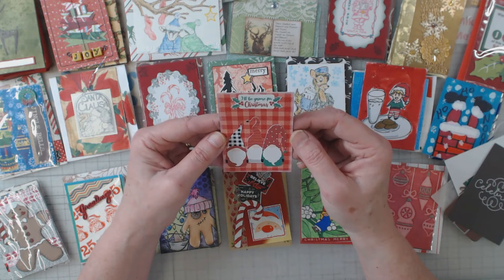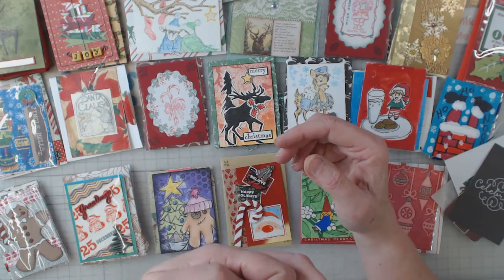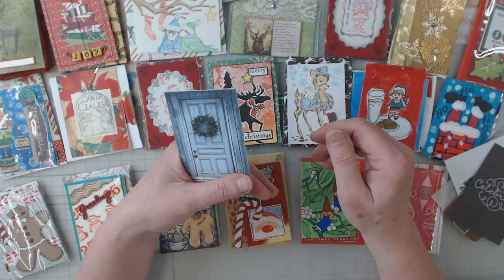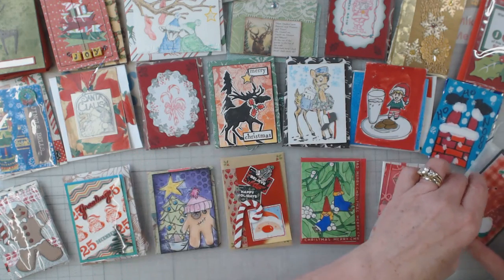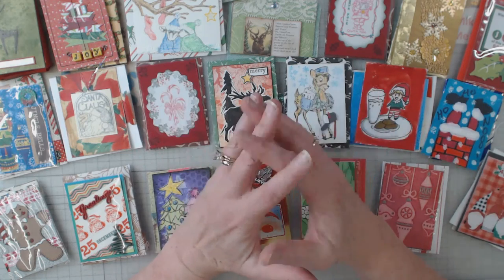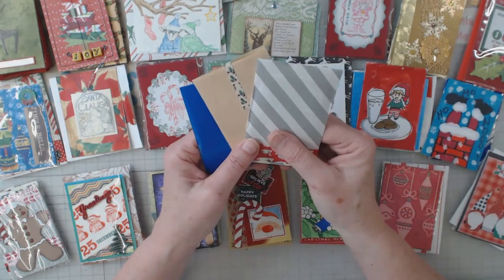'I'll be a gnome for Christmas' — isn't that cute! This one is by Deb. I'm going to hide her information at the bottom, but that's how she did the back of her card too. That's darn cute right there. Deb, thank you very much.